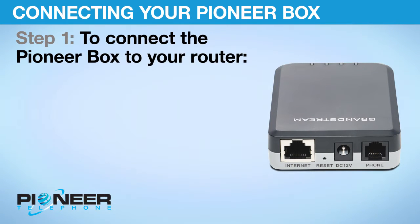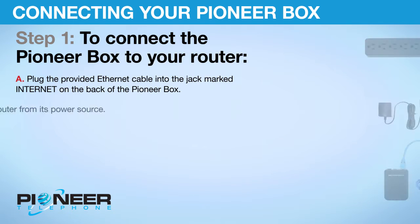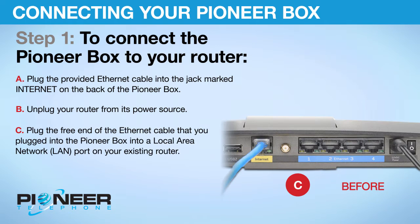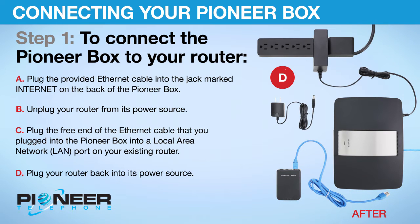Step 1: To connect the Pioneer Box to your router. A. Plug the provided ethernet cable into the jack marked INTERNET on the back of the Pioneer Box. B. Unplug your router from its power source. C. Plug the free end of the ethernet cable into a local area network (LAN) port on your existing router. D. Plug your router back into its power source.